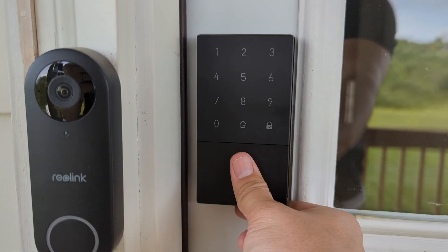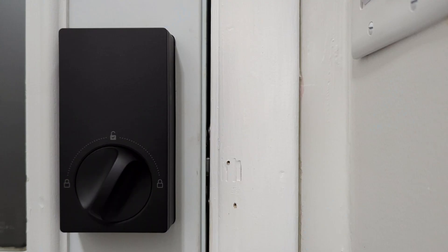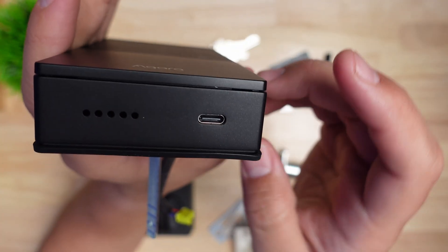Although increasing the number of ways to unlock a lock also increases security risk, I love that it can be unlocked in five ways: the keypad, the physical key, Apple HomeKey, NFC, and remotely via voice or phone. One other feature I really like — and it should be on every smart lock — is the USB-C port on the underside of the lock, which allows you to give it emergency power so you can get into your house if the battery dies.